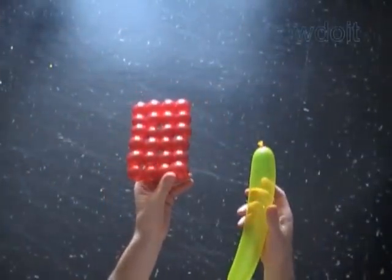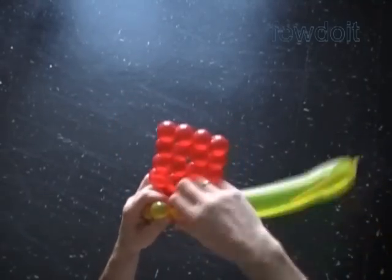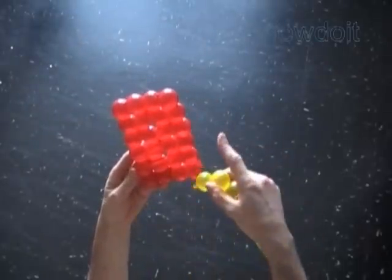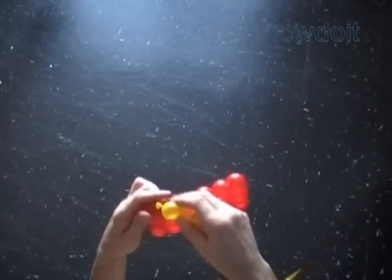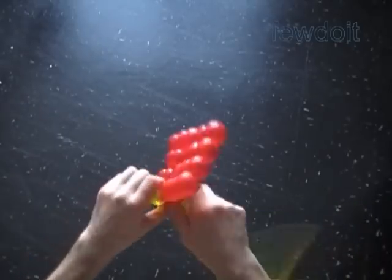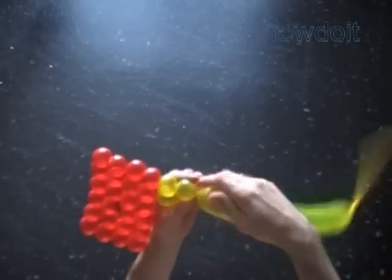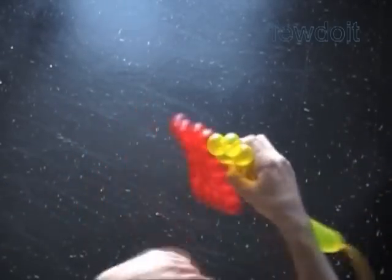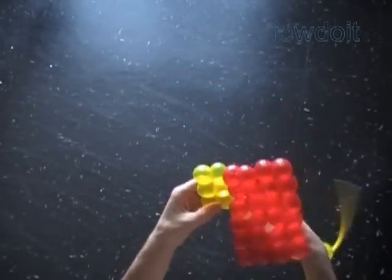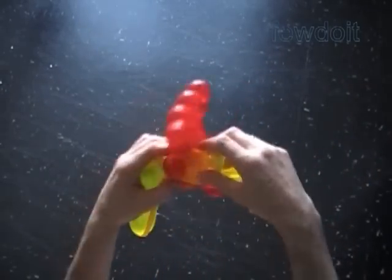Now we are going to attach a couple of rectangles to make a larger rectangle. Twist a chain of 2 bubbles. We will attach long sides of rectangles. Lock the free end of the second yellow bubble between 2 red bubbles at the corner and the long side of the rectangle. We are going to make the second rectangle in the same fashion as we made the first red rectangle, attaching the yellow balloon to the previously made red rectangle. We twist and lock the yellow bubbles between red bubbles and the long side of the rectangle.